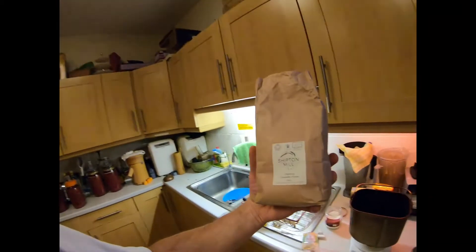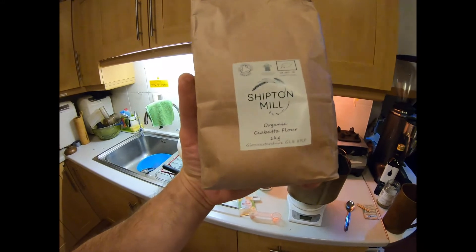Tonight we'll make bread with organic ciabatta flour — I think it's from Italy. You can just use traditional white or any unbleached flour. That's why I try to source flour from small mills: I want the bread to be as natural as possible, without any bleach, chemicals, or treatments.